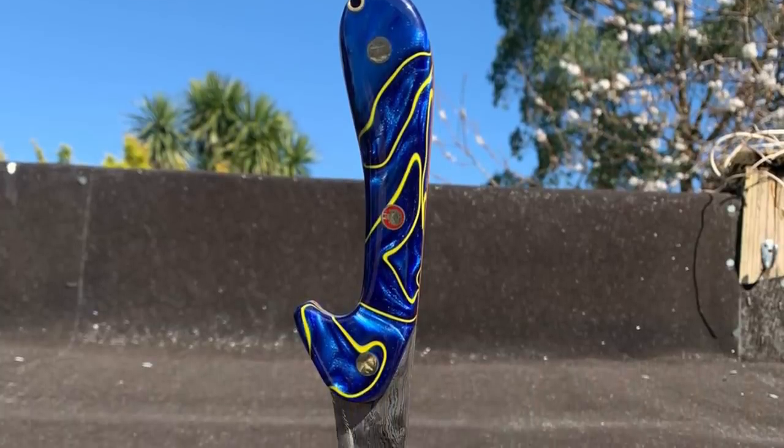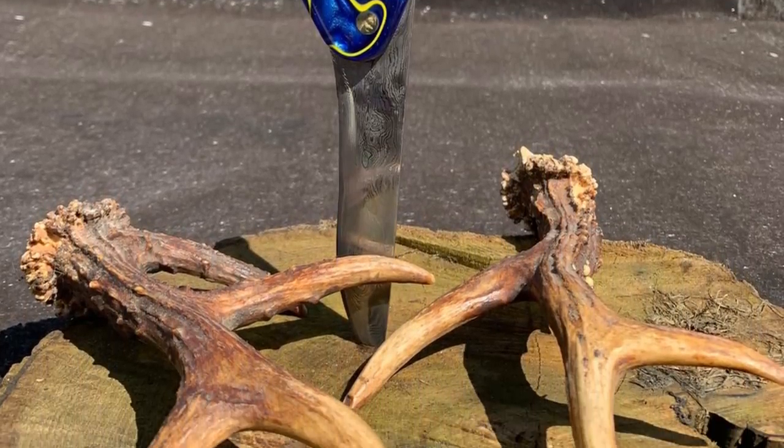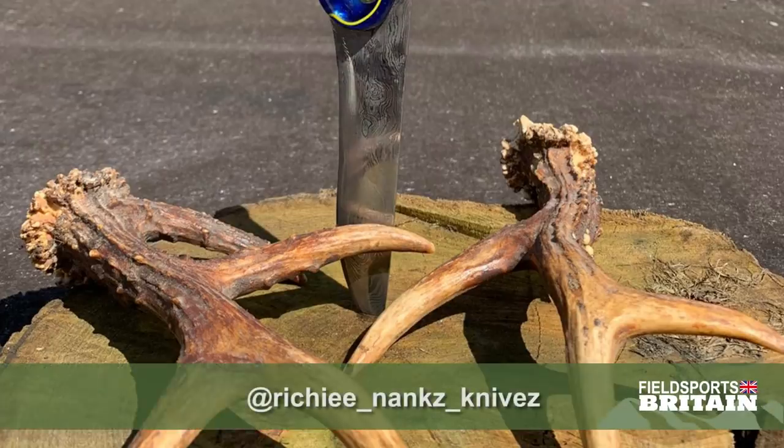Thank you Tim for helping out with that. There's a link to the film in the description below — I don't expect it will last very long if you want to watch the whole thing. New members of the National Gamekeepers Organisation and renewals go into a draw for a custom handmade knife worth up to £500, made to the winner's specification by bladesmith Richie Nanks, who works from his forge in Cornwall. The winner will be drawn by the NGO team on Friday the 1st of May. Now, perhaps you do need new kit — here is Bargain Hunter.